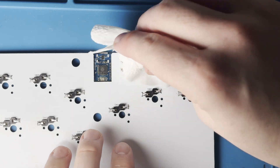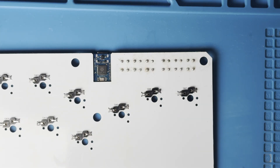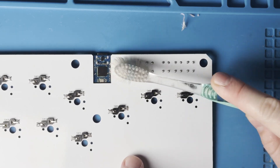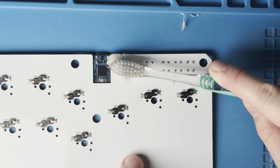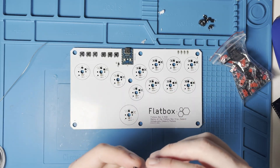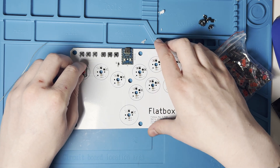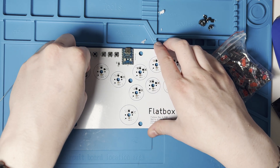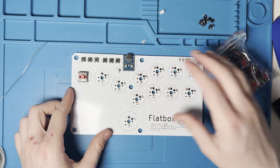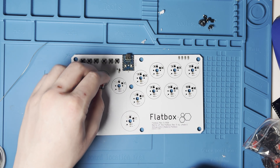Once again, clean up that flux — we don't want to leave any flux on the board as it is corrosive. Just a bit of isopropyl alcohol will get it nice and cleaned up with the use of a toothbrush. Next we're going to need to attach our switches. These are very easy to put in as we have the hot swappable keys, so you simply get them and push them through the PCB and into those hot swappable modules. All of the switches are the same and there are 11 of them to install.